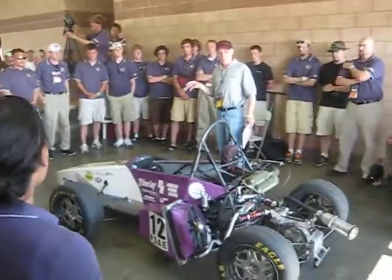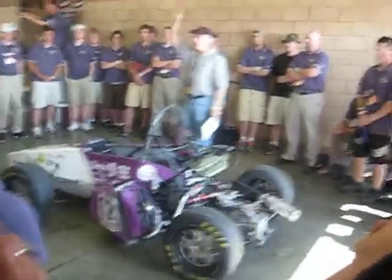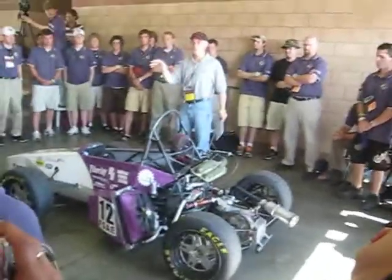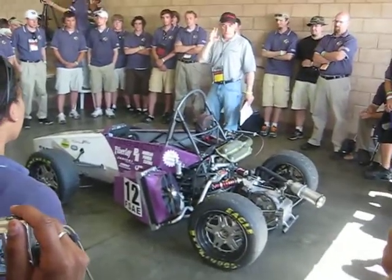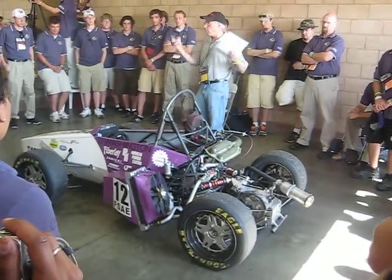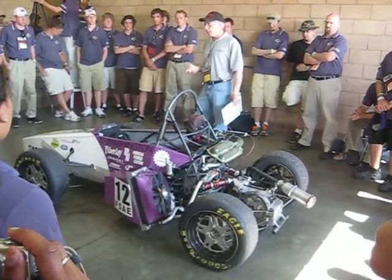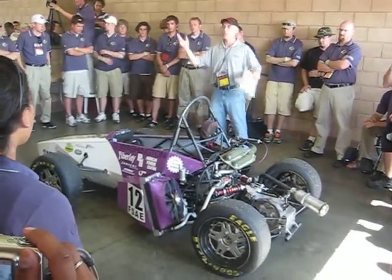We don't expect you to throw out the car 100% every year. After all, a lot of our tax dollars — you pay once, you take good efficient use of it. If you reuse 20% of the parts of the car again, that's very valid, especially if you have a development program. We don't expect you to have to buy all new engines every year.